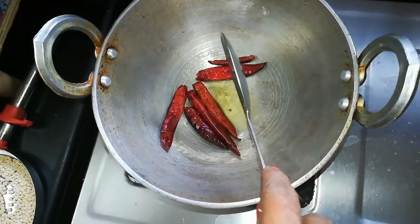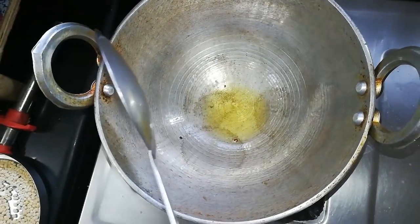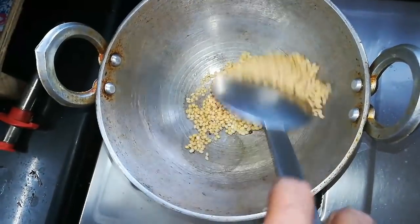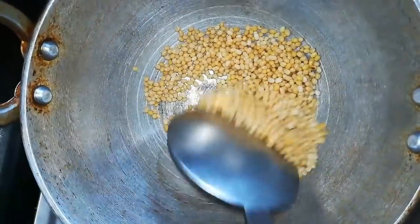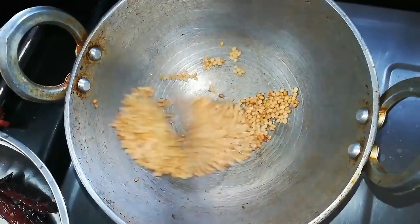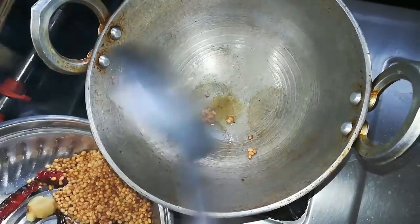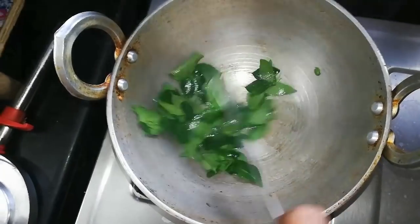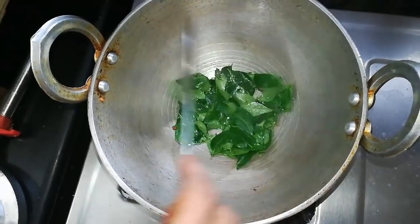Add a light color to the ingredients. Add a nice color. I am going to put the ingredients in the description box. Let's fry the ingredients in the middle of the rice.